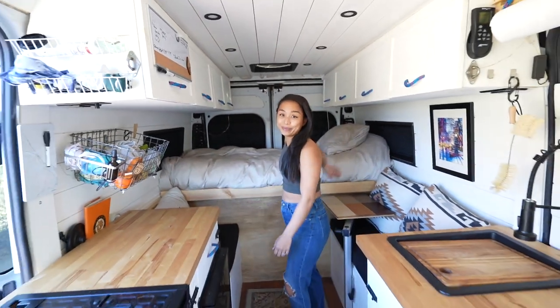We've got a 2019 Ram ProMaster 2500 — the 159 inch wheelbase model, non-extended. It took me six months to build and I did it all myself. Let me tell you why we chose the ProMaster: it's the widest of the vans, so we can sleep this way.